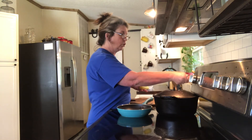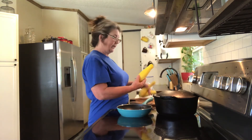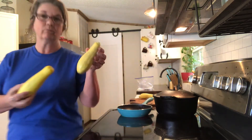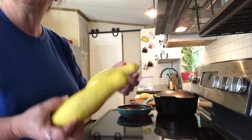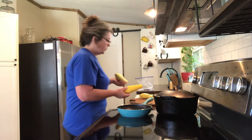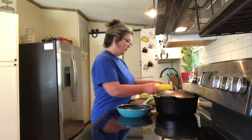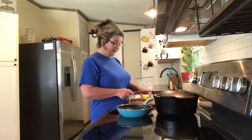Just a real quick tip about squash: when they get this fat — see how fat that is — they have a lot of seeds in them. So you really don't want to can those. You need them a little bit smaller than that, or you need the seedless variety. I'm gonna fry these whether they're full of seeds or not.